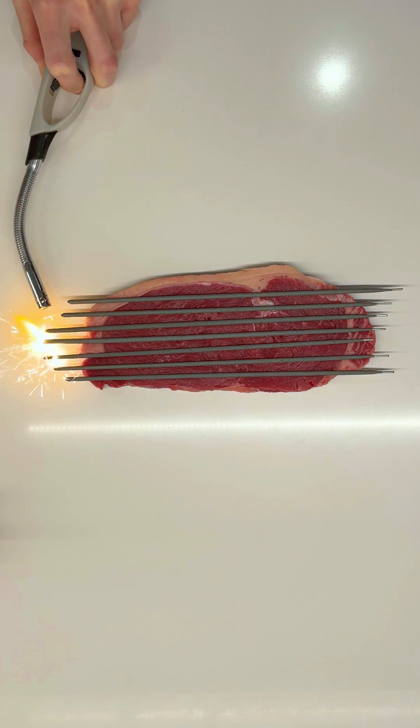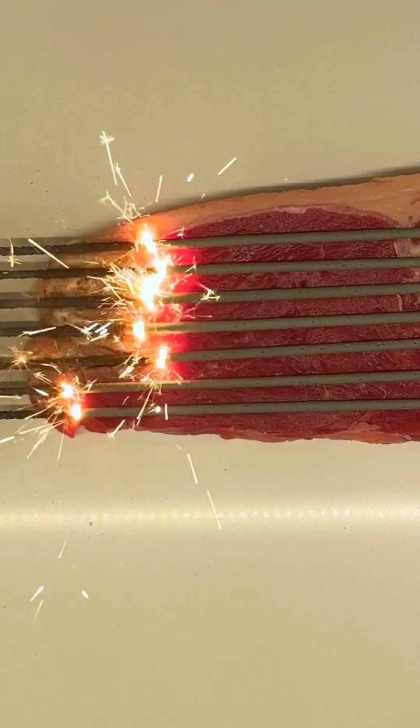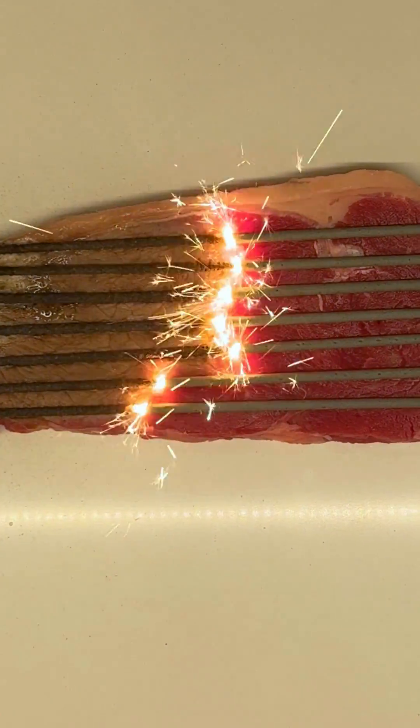We're going to cook this steak on both sides with the sparklers, then we'll cut it open after to see how it's turned out inside. Immediately, I'm amazed. As the sparklers burn over the meat, the color is clearly changing from red to brown. And if you listen closely, we can hear the sizzling of cooking beef.